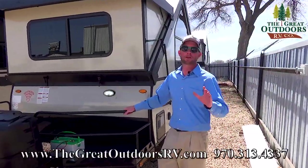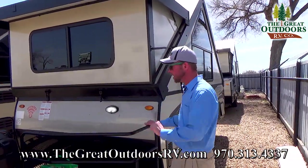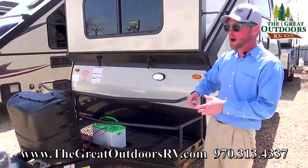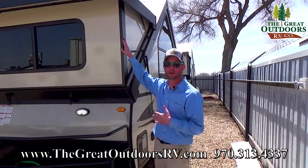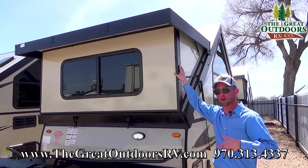The Rockwood A122BH — the BH stands for bike hauler. You've got a nice big rack up front, great for bicycles, firewood, an extra cooler, all kinds of different uses. Just this season they've also added what's called the dormers to give you a little bit more headroom when you sit down at the table, which we'll show you when we go inside.